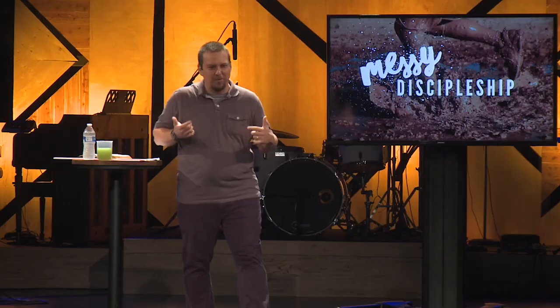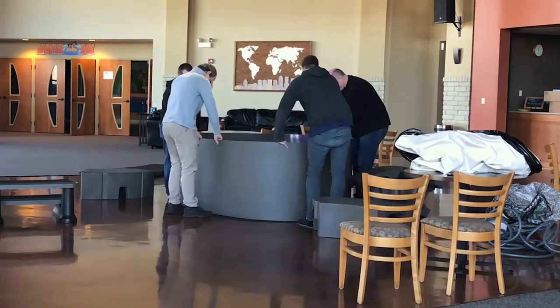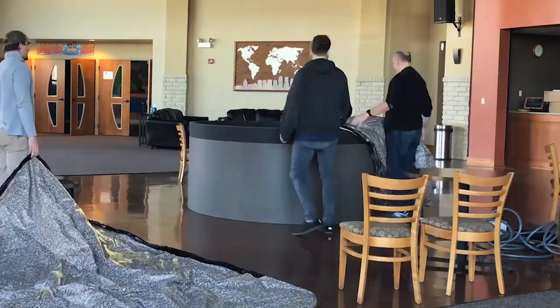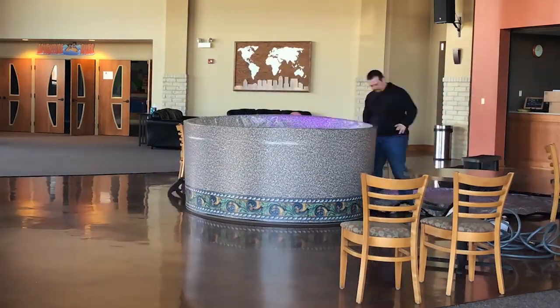We need to get the baptistry and set it up. We got the baptistry all set up and realized that we forgot the heater. So I'm going to go back to the place we borrowed it from and get the heater and see if we can get some water in this thing and get some heat.